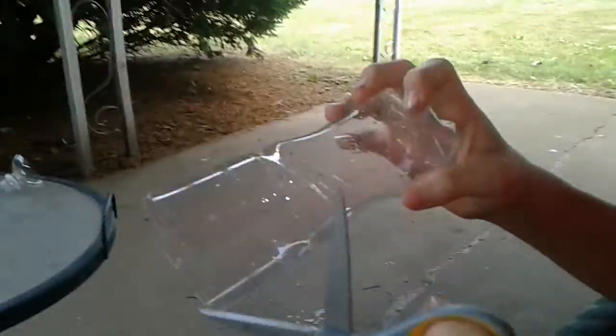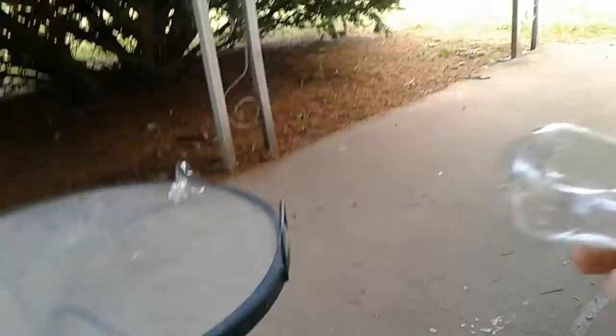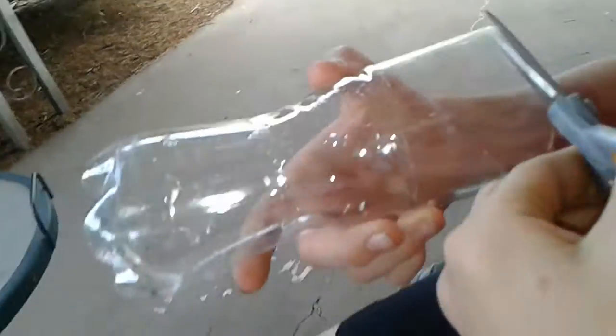Hello guys, welcome back to the Harmon Boys. I'm obviously with the other Harmon Boys and today we're just gonna be doing a survival string video. This stuff is from our last crayfish trap — recycled stuff.